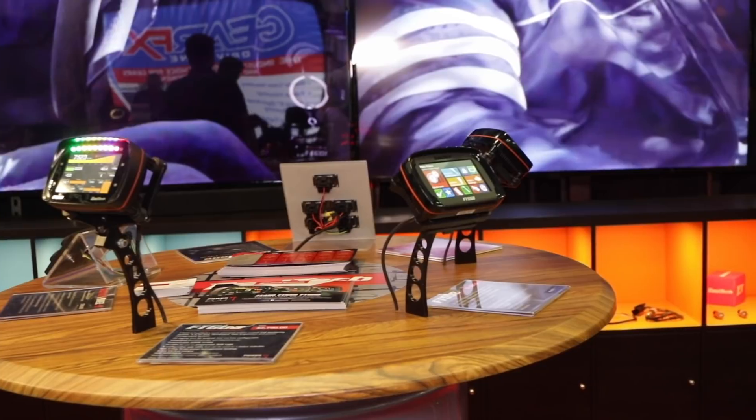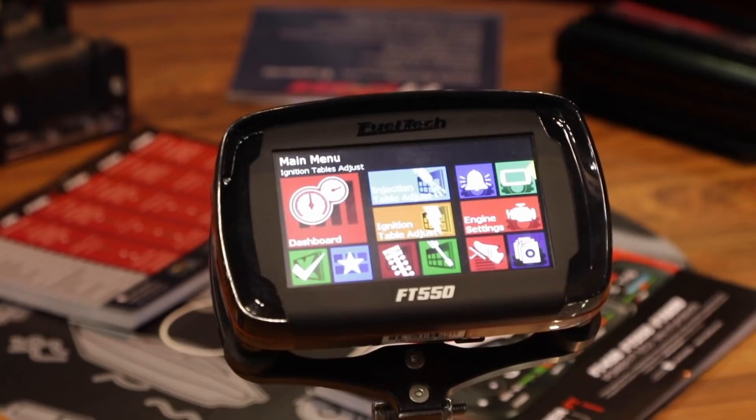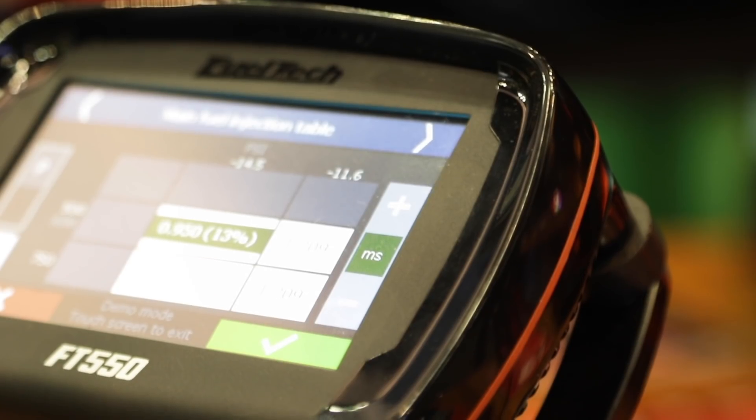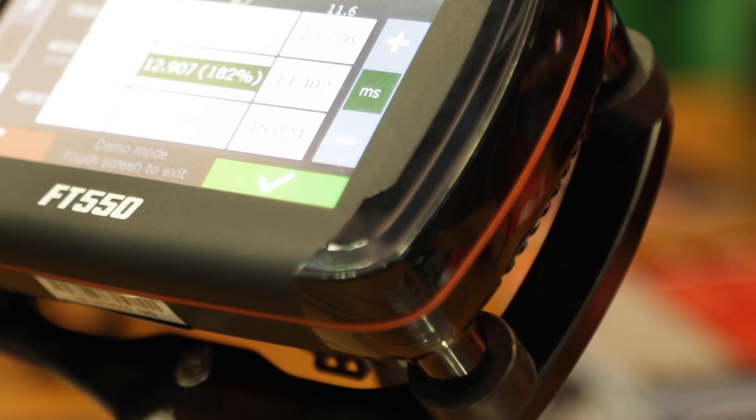Besides inputs and outputs, stepping up to the 550 adds a G-meter and the gear controller — what they call dog box engagement control. There are a few other additions as well, but the biggest deal is that with more inputs and outputs you're allowed to do more at the same time.